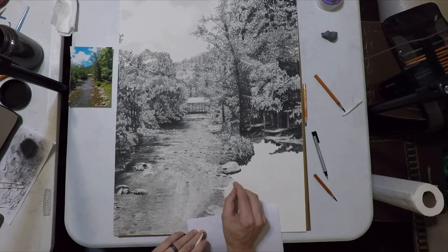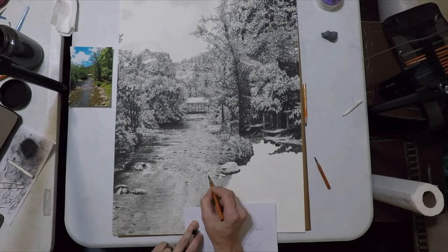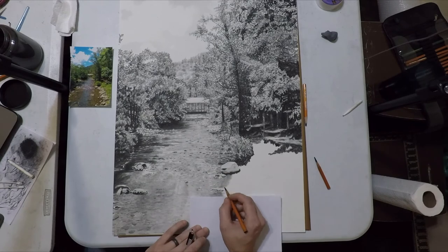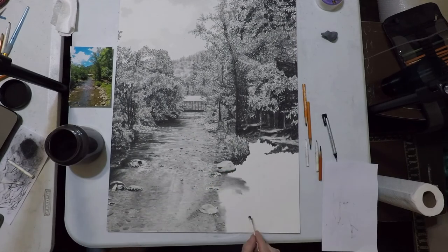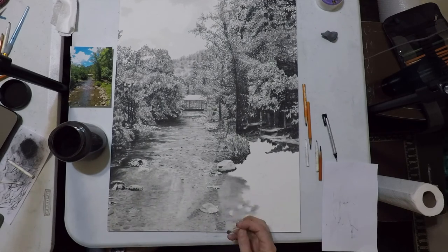Now I'm putting in some highlights with the Tombow just to get them in place, and then I'm going to start working my way to the right. I've only got just a tiny bit of the stream left to do, and then we transition into doing rocks along the shore.